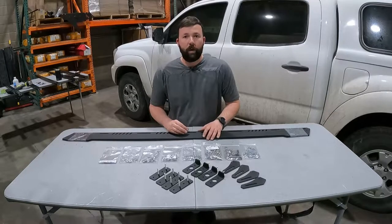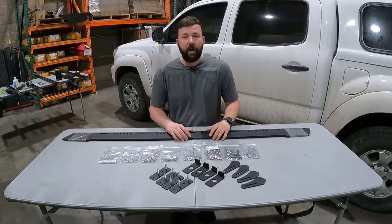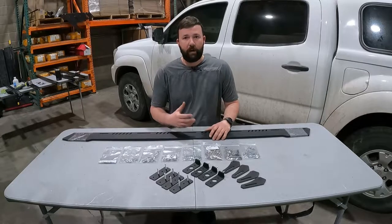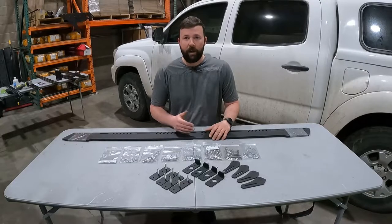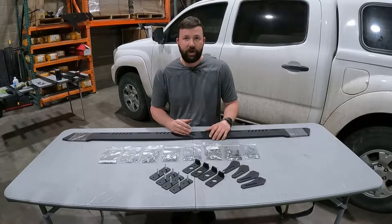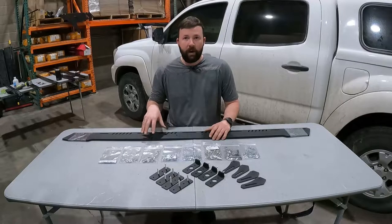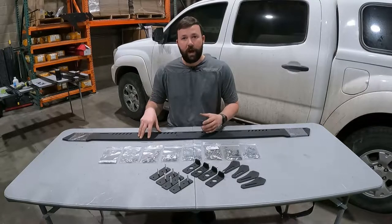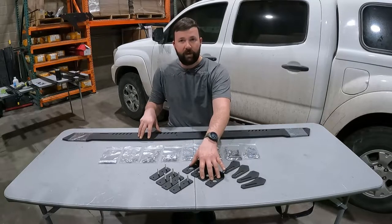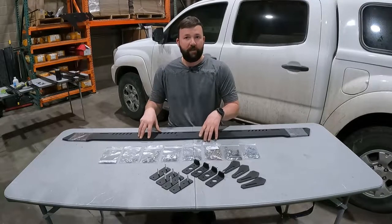In today's video, we're gonna be doing this on a second gen Tacoma with an ATC fiberglass camper shell that already has Rhino Rack tracks pre-installed. If you do not have Thule, Yakima, or Rhino Rack tracks pre-installed to the camper shell on your vehicle, you need to stop watching this video right now and contact your local topper dealer to have those installed. They are essential for this installation and we do not recommend static mounting by drilling through the camper shell. Make sure that you have those tracks.